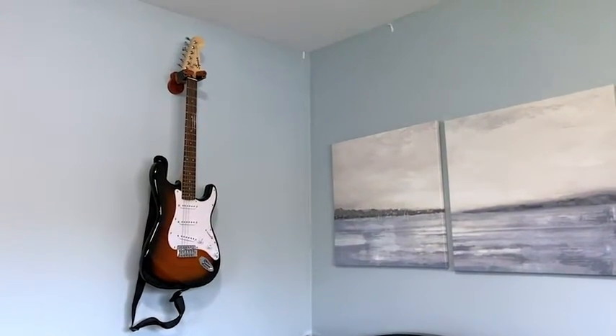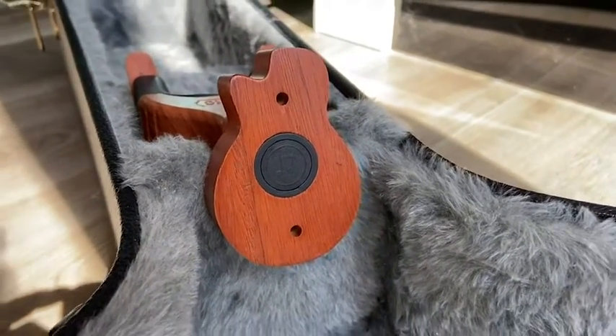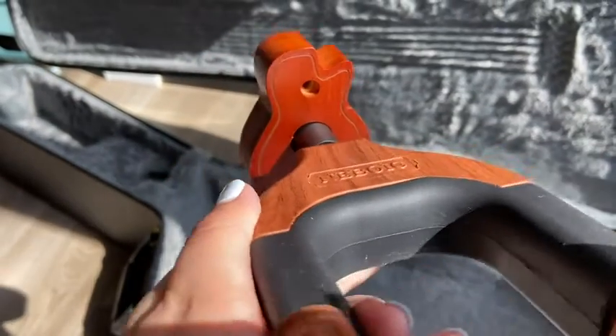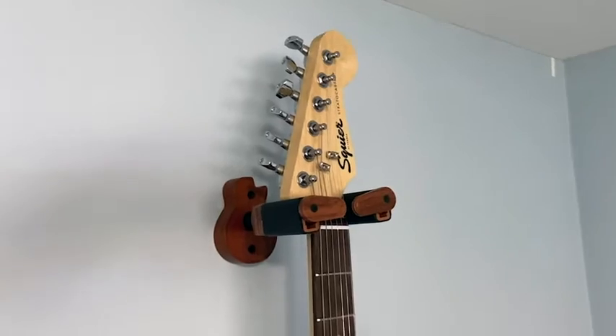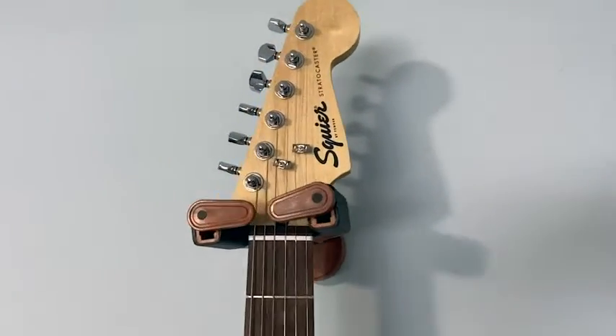Not only is this wall mount practical, but the base of the wall hanger is in the shape of a guitar, which is so cute. So if you're mounting your guitar to the wall as a piece of art, like a lot of us do, then the base of this wall mount just adds to the artistic beauty on your wall.